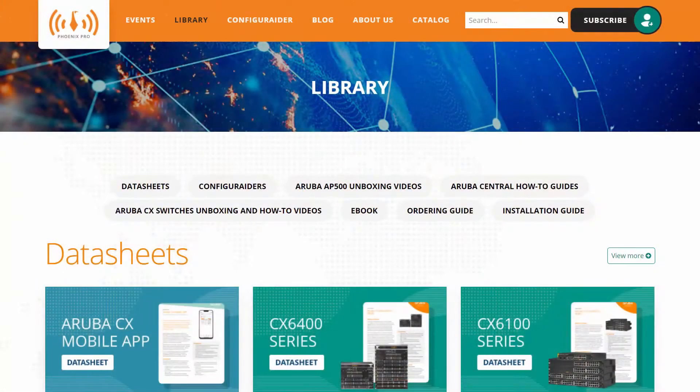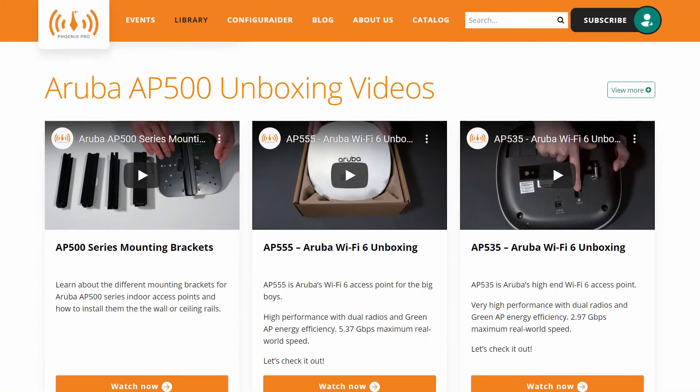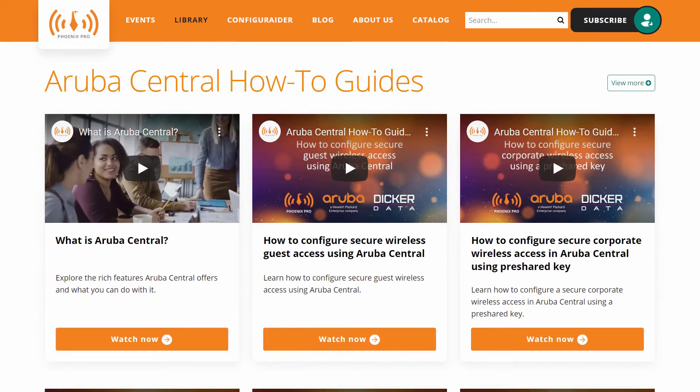And there you have it. For more information, visit our library at phoenixpro.club, and subscribe to our Phoenix Pro Club YouTube channel.